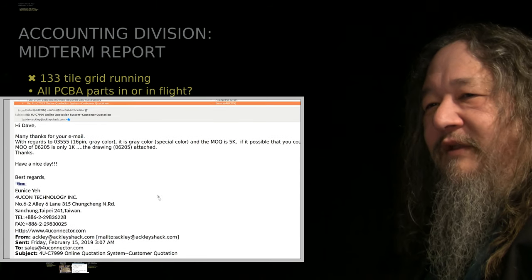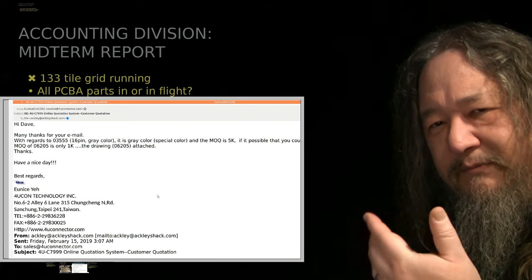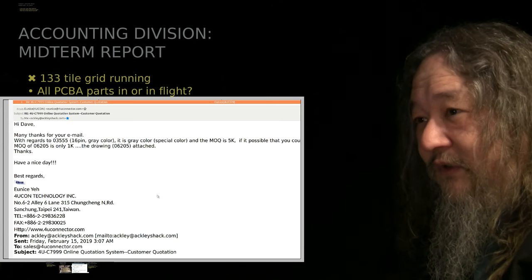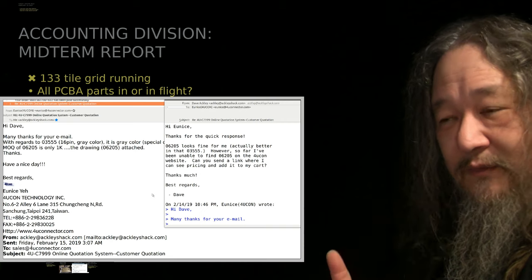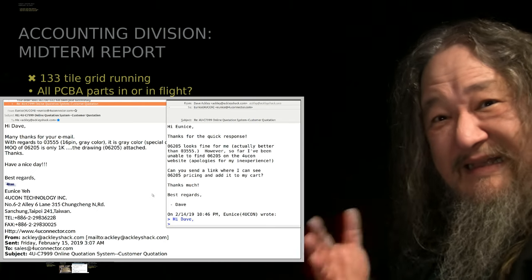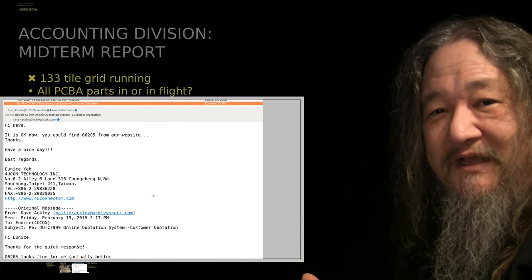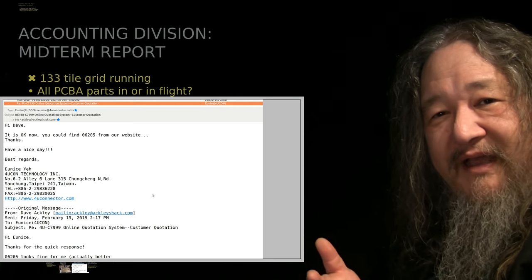I got mail back from the 4UCon people — very nice. The reason it's a 5K minimum order quantity is because it's a special order since it's gray. If I would take black, which has a different part number, the minimum quantity was a thousand — much closer to what I needed. I answered saying thanks, but I can't actually find the part they're linking to on the website. I think their database was messed up and somebody actually went and fixed it — same day the answer came back that they got it fixed. Pretty good.